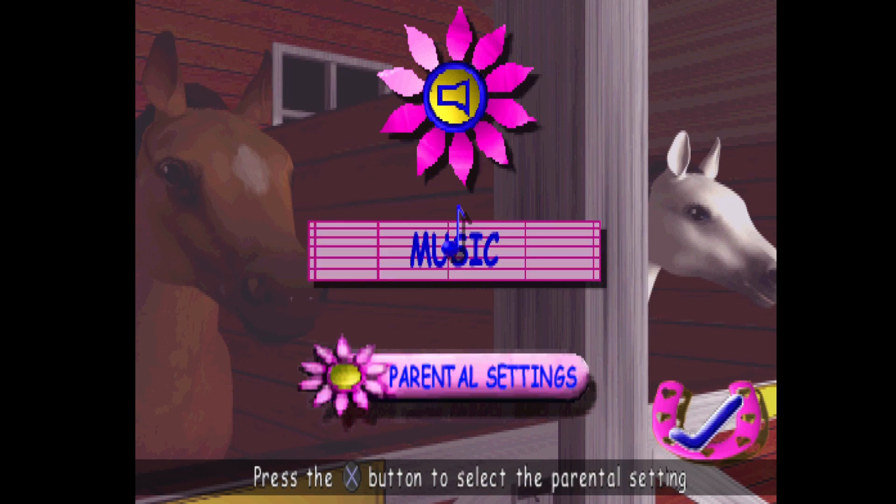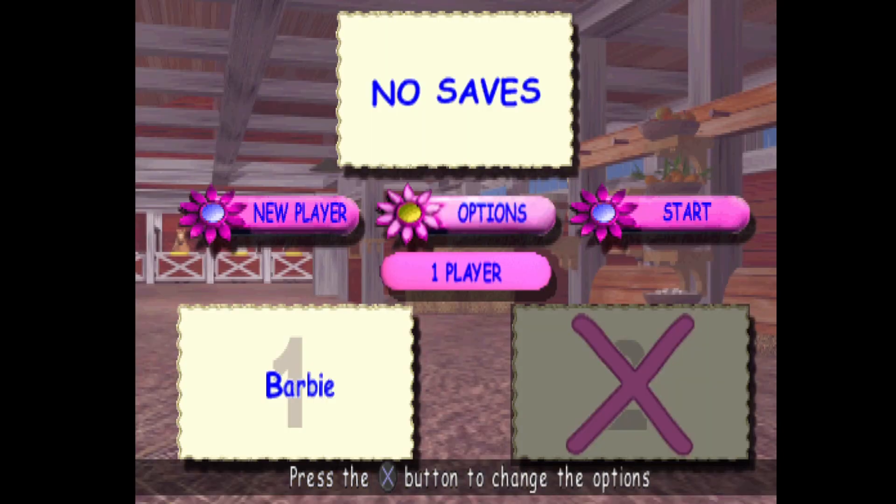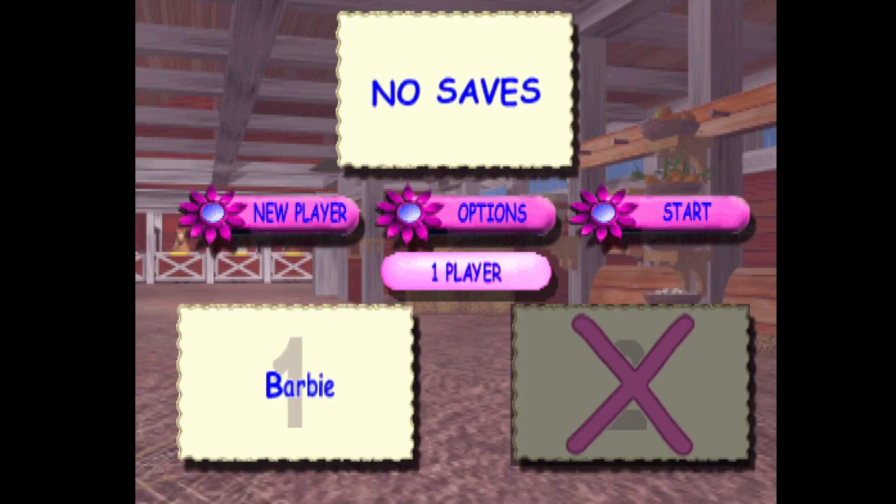When you're finished making your changes, press the X button on the check mark. For a two-player game, insert another controller in controller port 2.